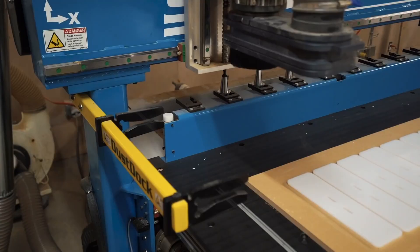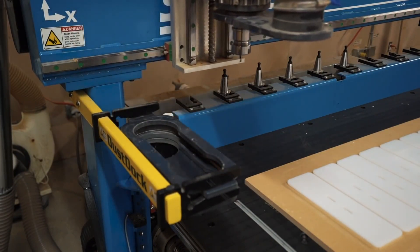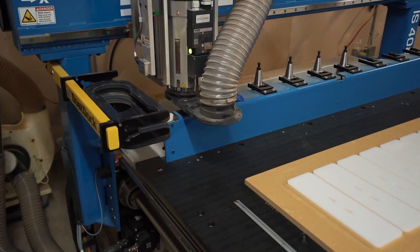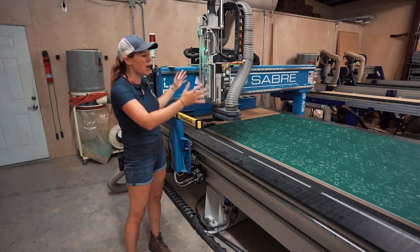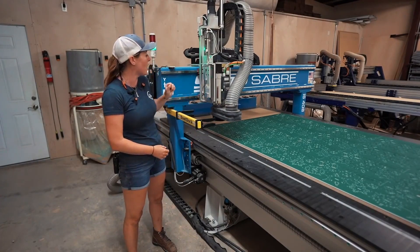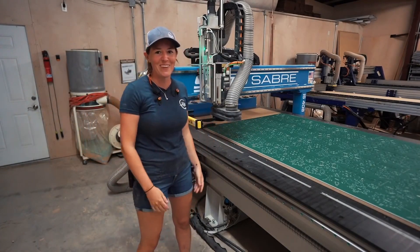The dust dock removes the dust boot before the machine goes and picks up a new tool. This has been a real point of frustration for CNC owners, so the fact that ShopSaver has automated this is really neat. Also, the air compressor noise you'll hear throughout the video is actually a feature — the machine is always dispensing a small amount of air to make sure no dust gets up into the system.